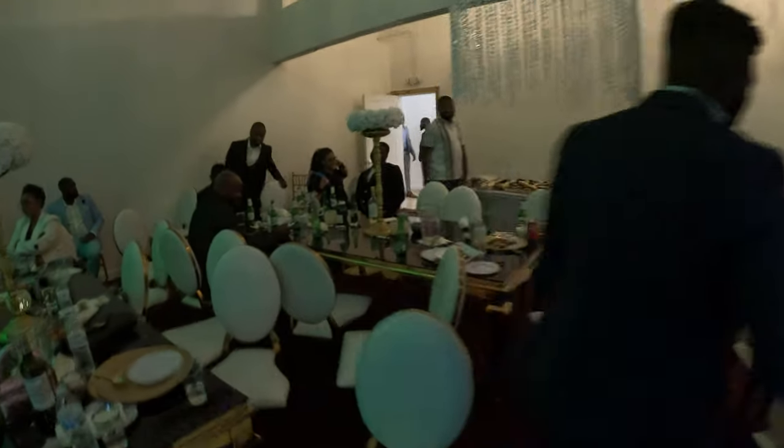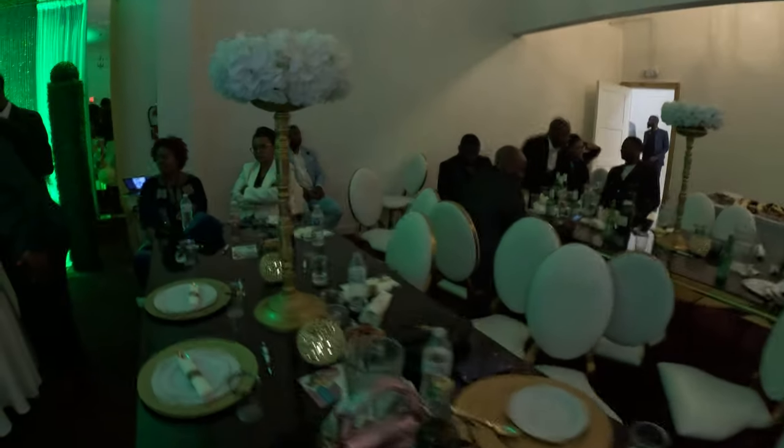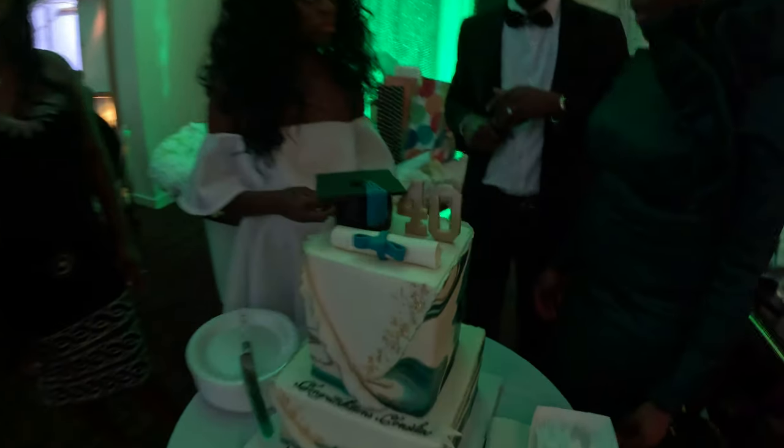Okay, so finally got this going. Want to film everybody? This is the birthday cake, right there.